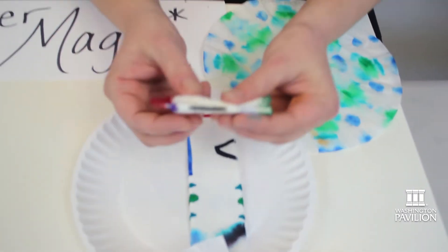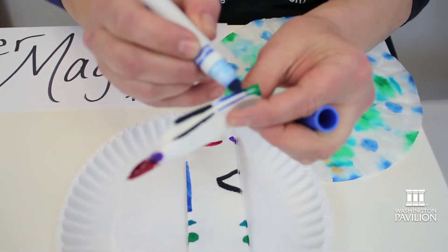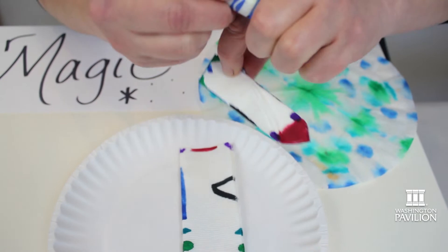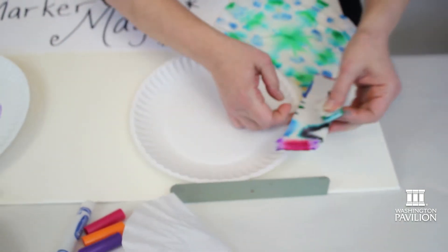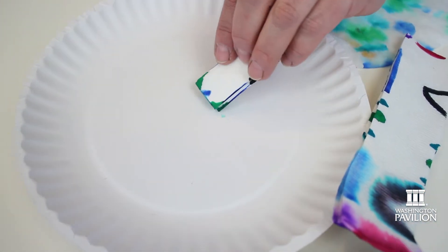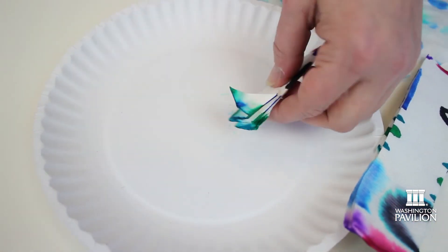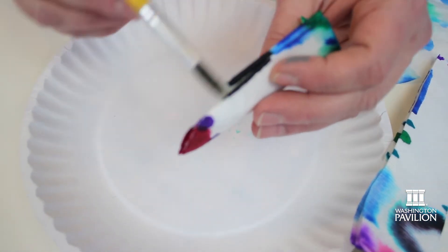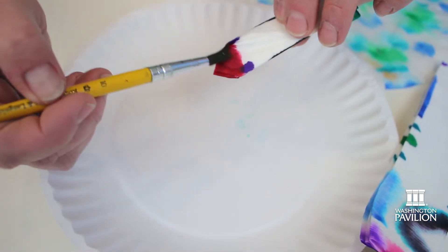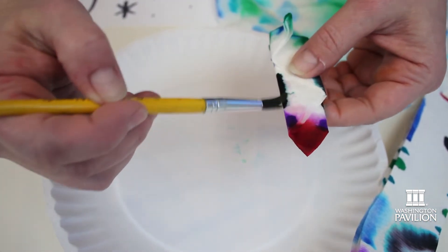Then I put some marker just on the edges and on the tips, coloring it so it kind of goes through the layers. I try to make sure it's on both sides. Then like magic, I'm going to put a little bit of water — you could use a q-tip or even dip the corners in water. If you don't have markers at home, food coloring or regular watercolors would also work. I'm just adding a little water so the color can diffuse into the paper and spread out.